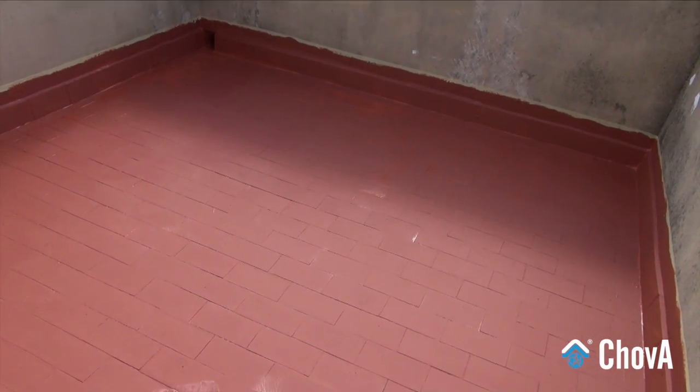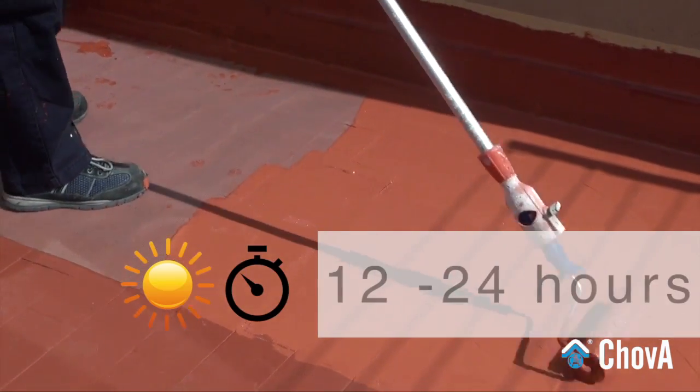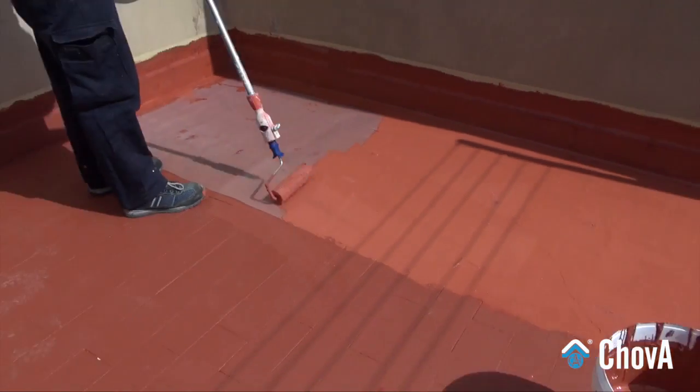Apply the second coat of undiluted Shovatec and wait 12-24 hours until the product is completely dry.